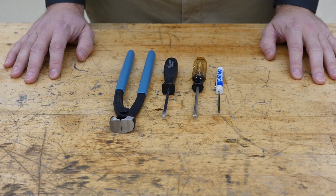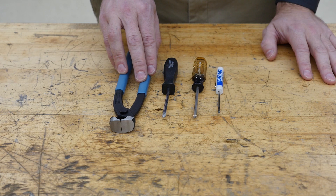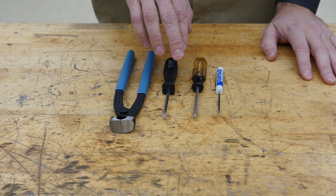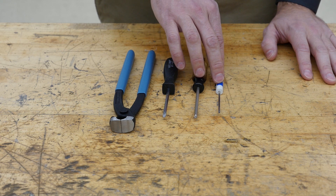To perform this work, we recommend non-sparking aviation snips if this work is being done on site. I'm going to use this pincer tool since I'm working where sparks are not a concern. You also need a Phillips screwdriver, a T20 Torx screwdriver, and a small flat screwdriver.